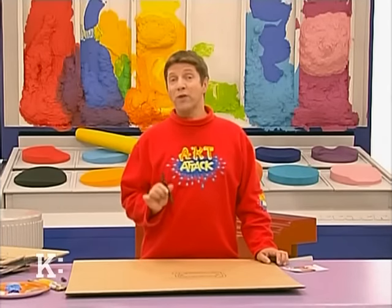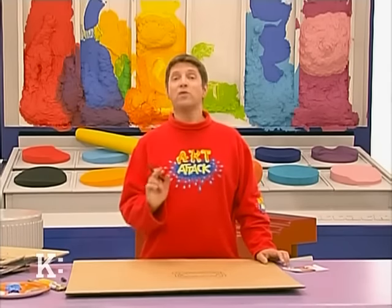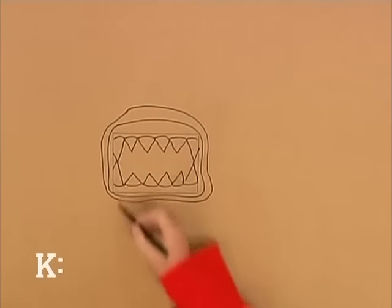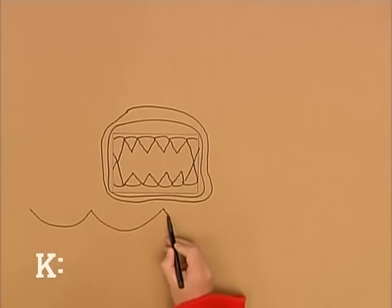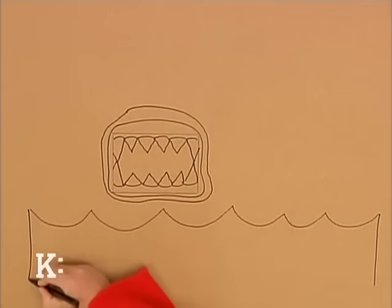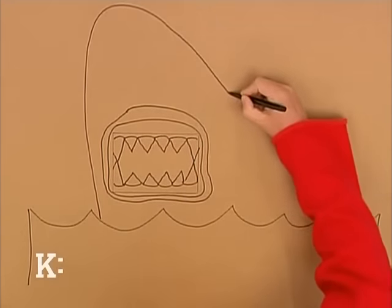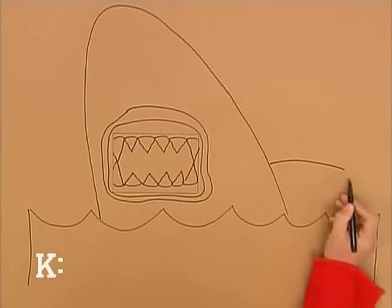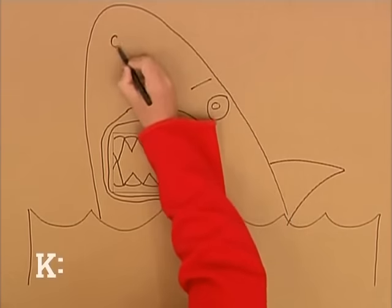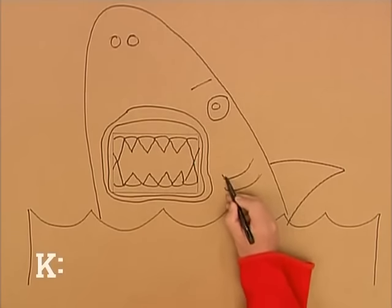Now you've got your killer's mouth, you need to decide what type of killer you want your frame to be. It can be any ferocious animal you like, and I'm going to do a shark. The design needs to go all around the mouth, so I'm going to do some waves at the bottom here, just to give me a position to put my shark in. I'm just going to do the shark's head — a nice big pointy snout, like that. And don't forget the shark's fin, the eye, and some lines down here on your shark. Just do two, like that.